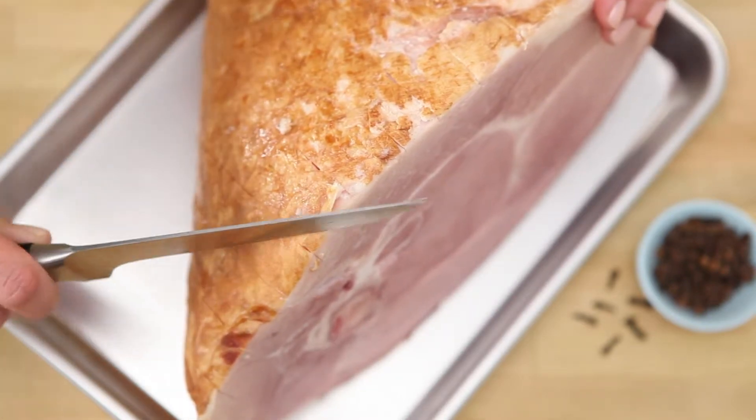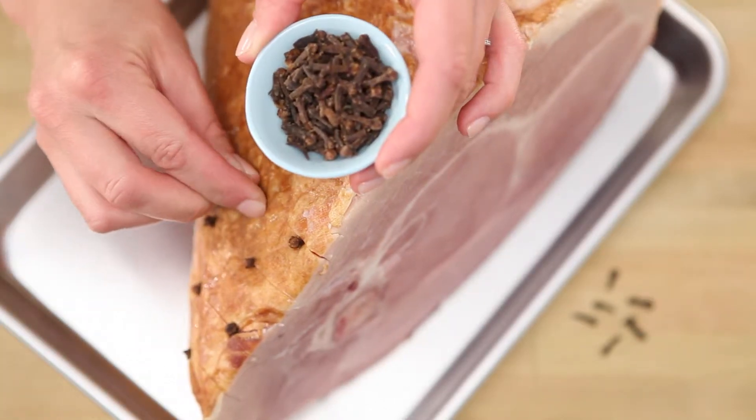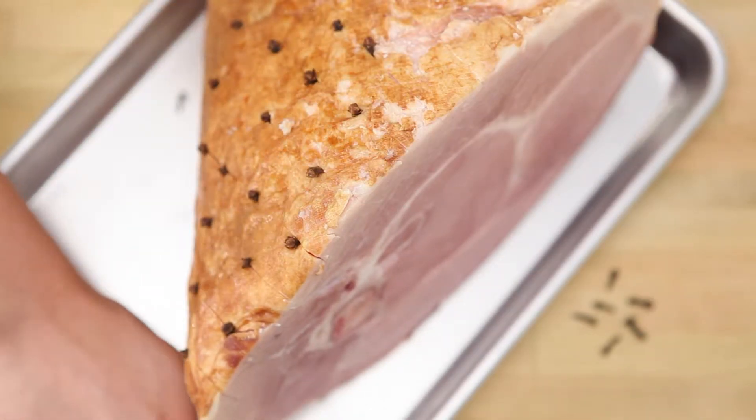Besides looking amazing, this will help your ham absorb the glaze. Then stick a clove in the center of each diamond and put the ham in the oven.